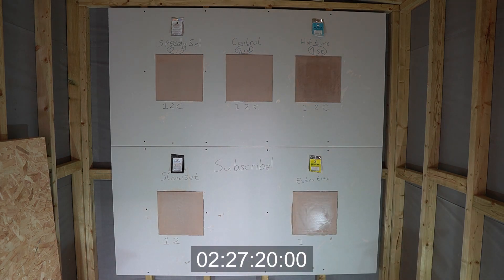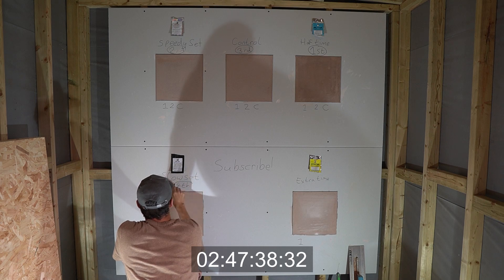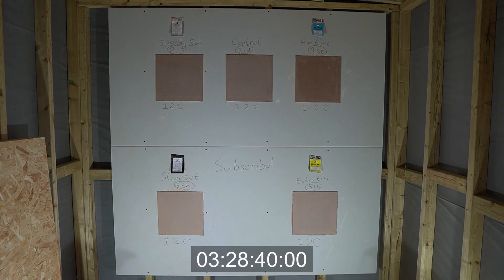That's the second trowel for the retarders, finally crossing at two hours forty-six minutes — probably a little early to call but I had to end the experiment at some point. In an ideal world I'd have waited another twenty minutes or so. You can definitely see the difference between the top three and bottom two in the time lapse. In the speed test, half time beats speedy set in the battle of the accelerators, and extra time has just edged out slow set in the battle of the retarders.